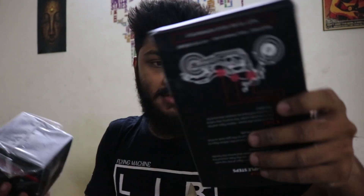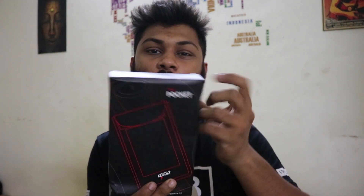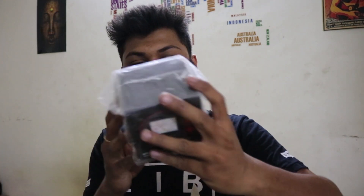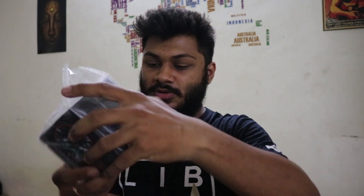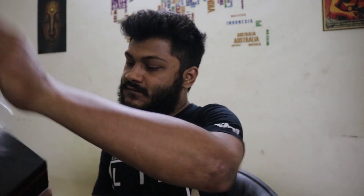So what they have given is, I have got two things. One is this — this is the pocket, as you can see, it's from Bold. And this is a Bold charger. Wow, thank you so much Bold for sending me this. Okay, so let's open up this.